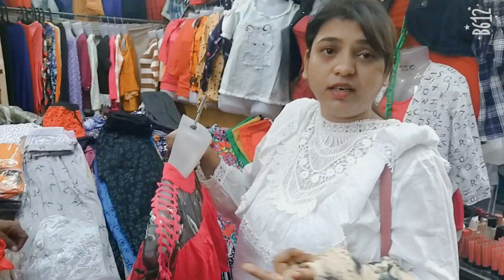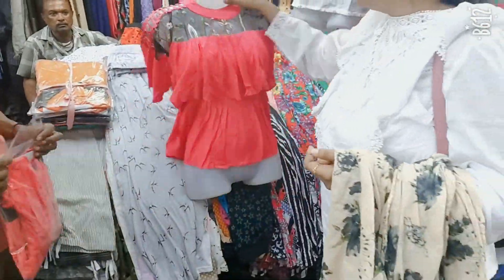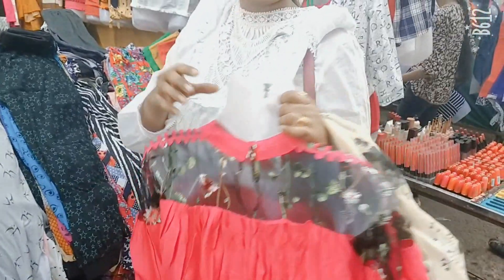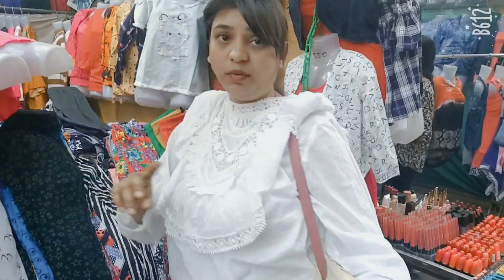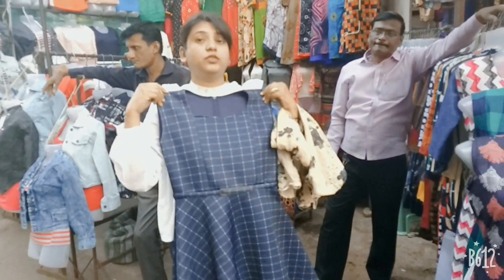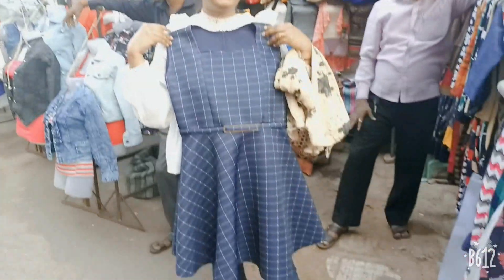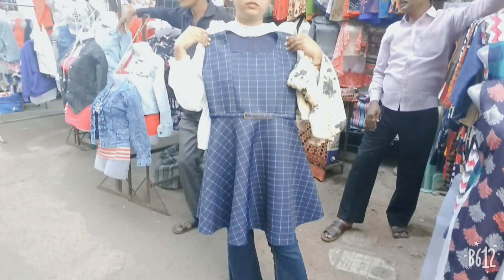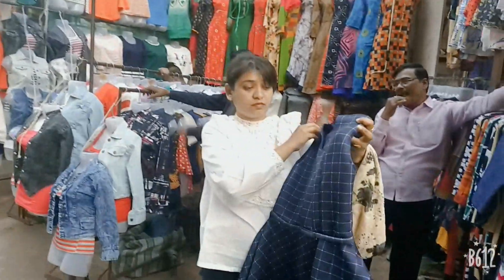It was pretty good and I told the price of 250 rupees, but you can bargain here. The quality was good. I couldn't say it, but it was good. This is a one-piece size. I told the price of 500 rupees but I found it for 450 — it was pretty good. The fabric was pretty good. I thought it was very reasonable.